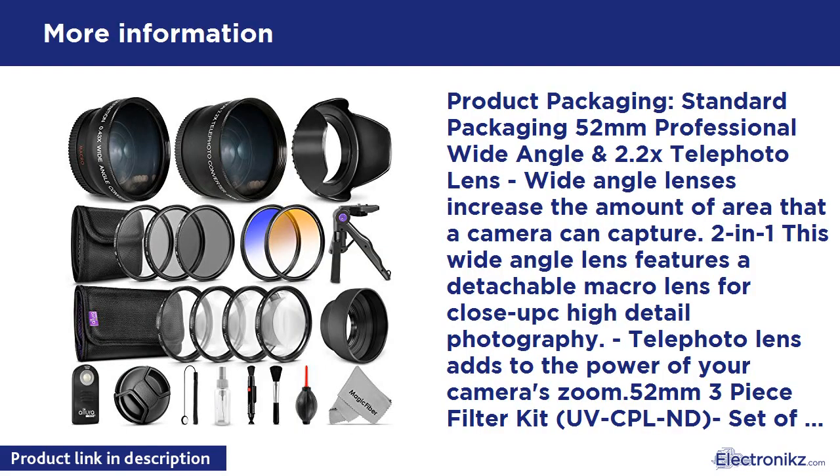Product Packaging — Standard Packaging. 52mm Professional Wide Angle and 2.2x Telephoto Lens. Wide Angle Lenses increase the amount of area that a camera can capture. This 2-in-1 wide angle lens features a detachable macro lens for close-up, high detail photography. Telephoto Lens adds to the power of your camera's zoom.